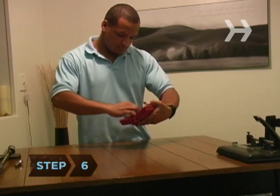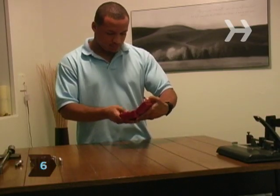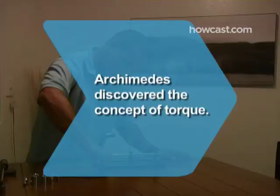Step 6. Have your torque wrench properly calibrated after frequent use, as it is a sensitive tool. Did you know? Archimedes discovered the concept of torque.